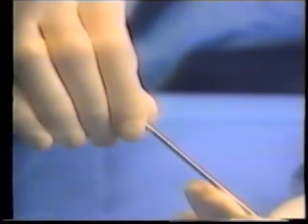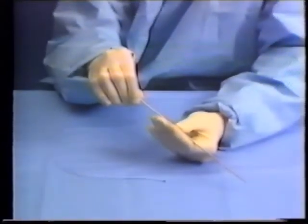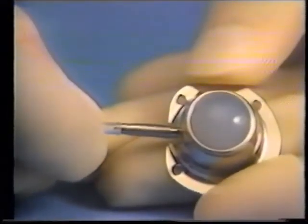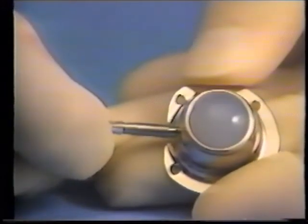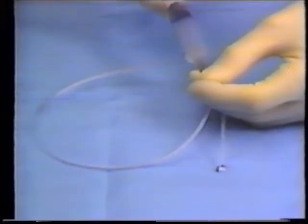Another advantage of the Groshong port system is the insertion technique. Its advantages are the unique tunneling trocar, which simplifies tunnel creation and reduces tissue trauma; the post-attached connection system, which eases insertion; and the flush-through stylet, which allows fast, easy use.